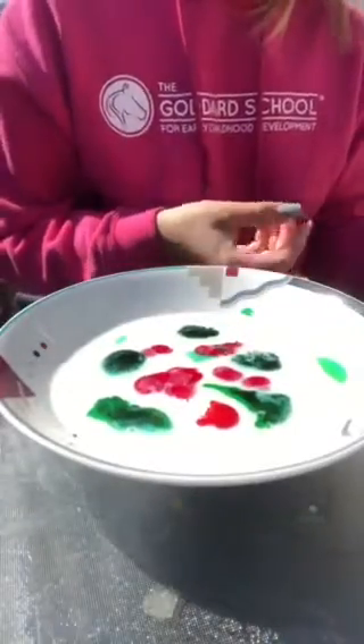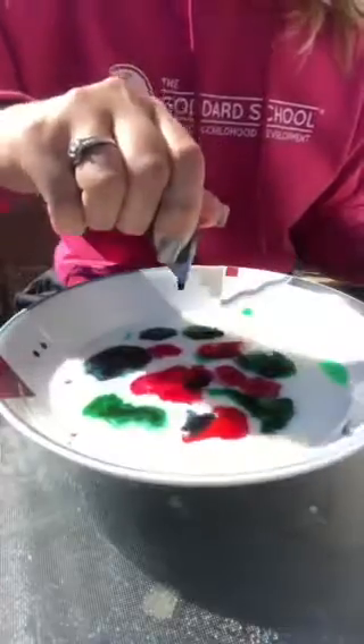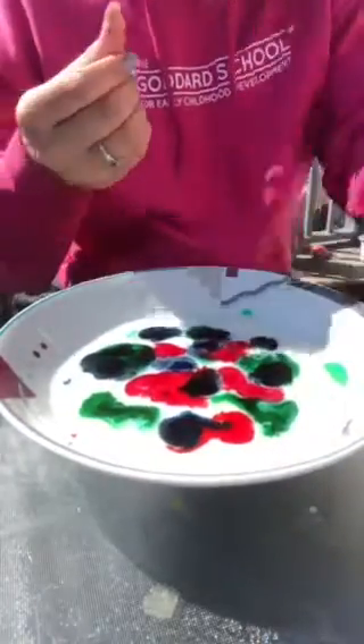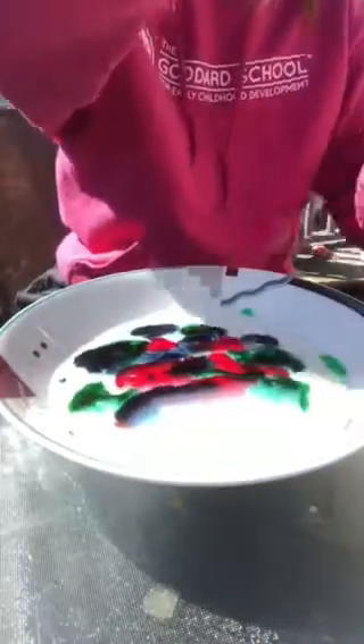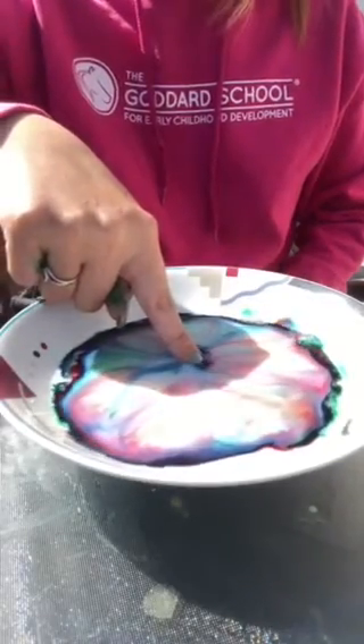Looks pretty cool. And then we're gonna put some blue and sprinkle that all over. Next we're gonna do the same thing — we're gonna grab some soap and then we're gonna put it inside and the germs went away.